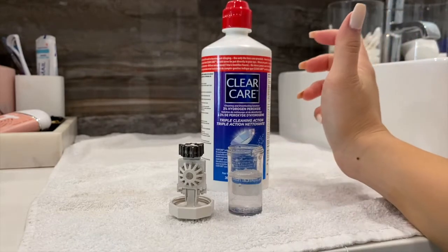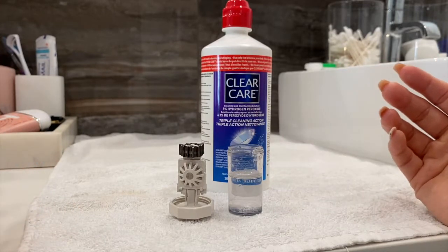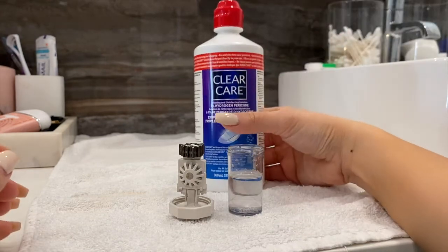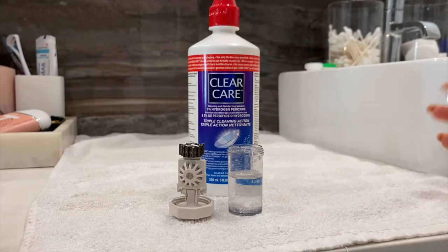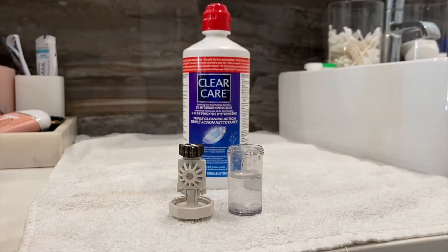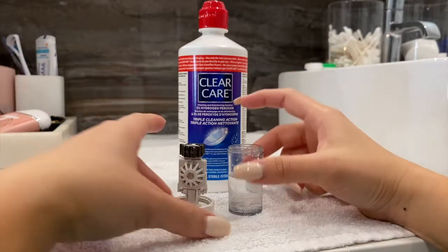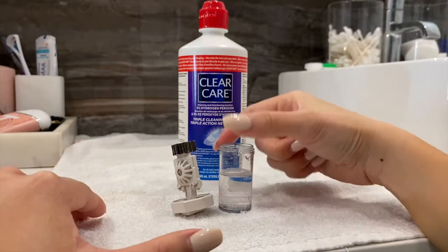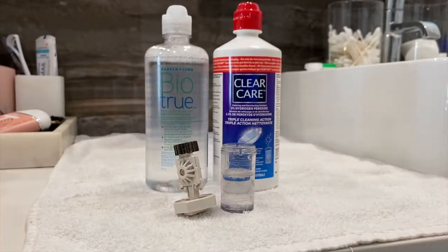This cleaning system does all the work for you, so you don't have to scrub anything. If your bi-weekly lenses are only lasting a week and a half, try this system — residue and dirt clinging to the lens makes them uncomfortable. This really helps a lot of my patients who have residue buildup during the day. I use this every night, and the next day you put on a clean lens. These are the two solutions I use.